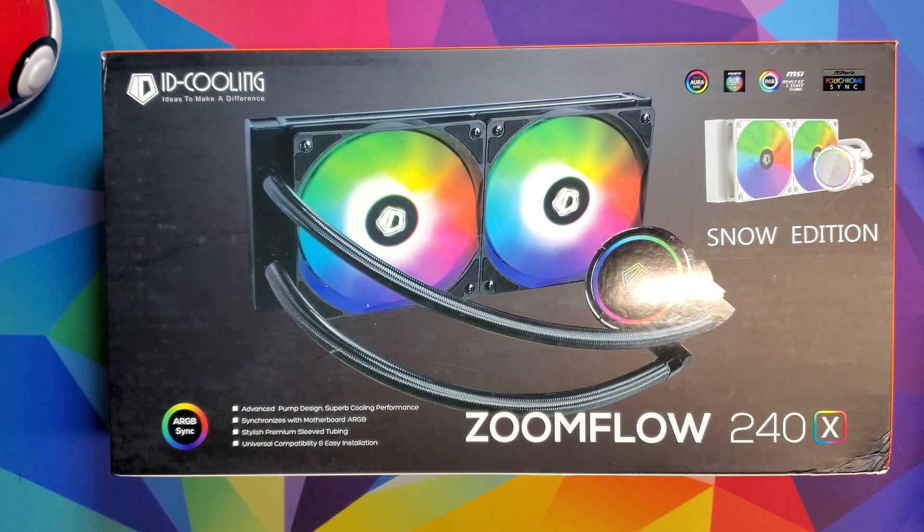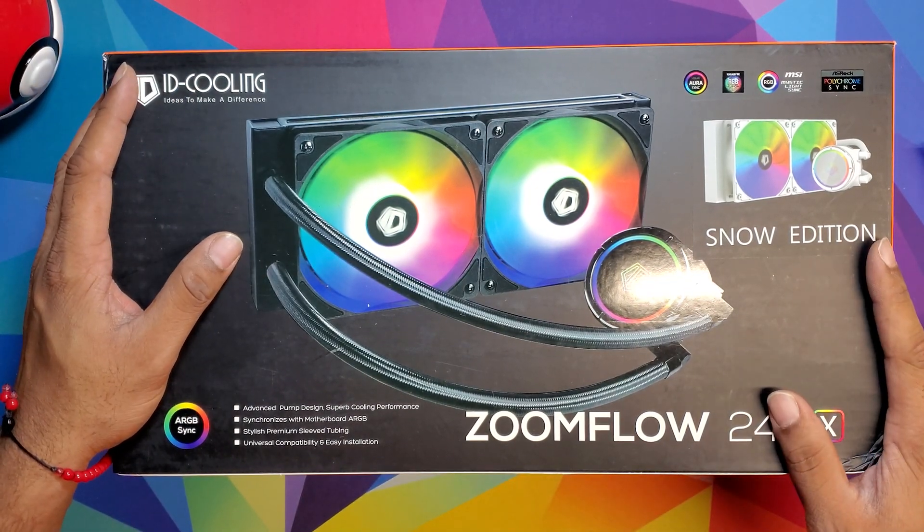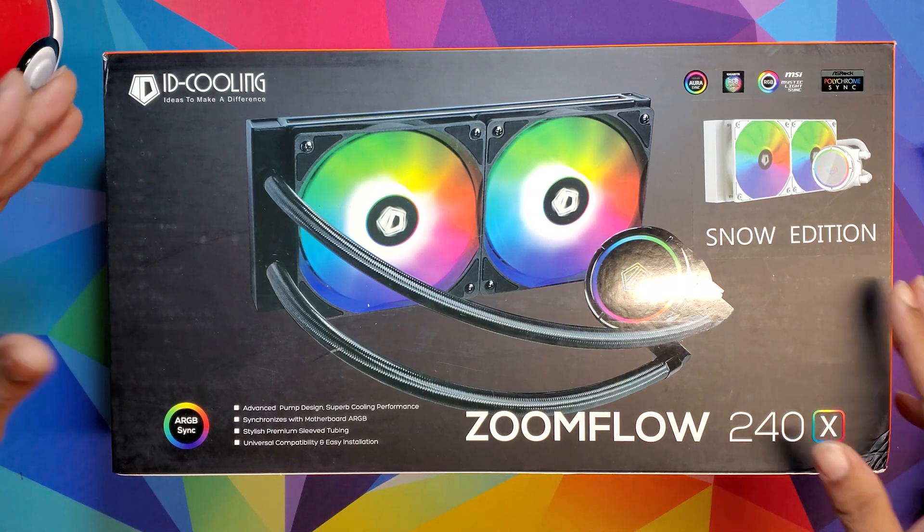What's going on, it's your boy Cartoon here with Cartoon Review — we review anything that I can consume or buy. It's time for me to update my cooling in my PC. I'm gonna show you a little video before we start.